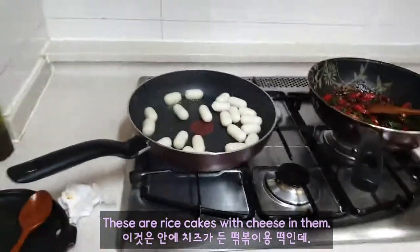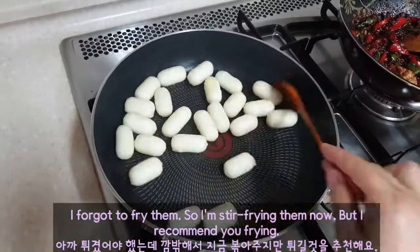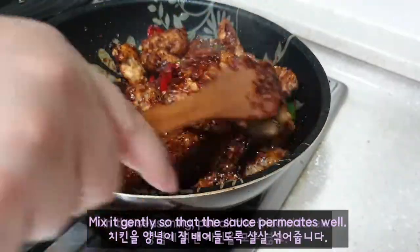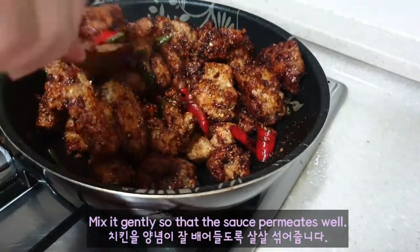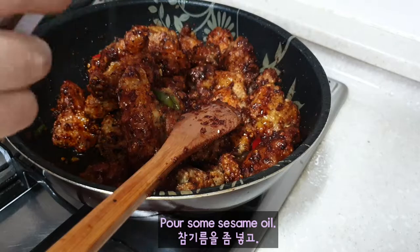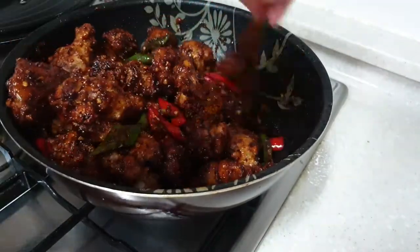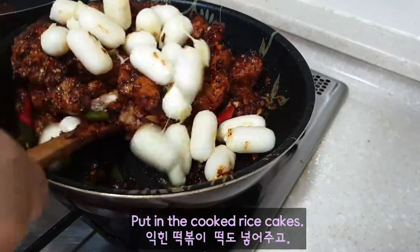These are rice cakes, which go in them. I'm fine frying them so I'm still frying them now, but I recommend you fry them too. In the seasoning, put all the fried chicken. Mix it gently so that the sauce coats well. Pour some sesame oil. Cut in the cooked rice cakes.